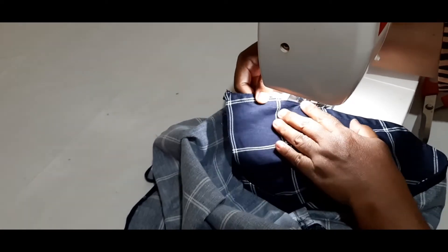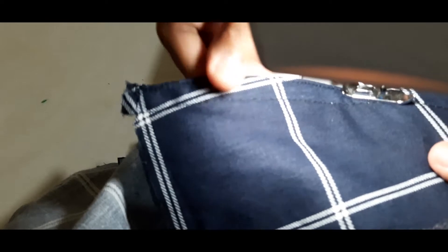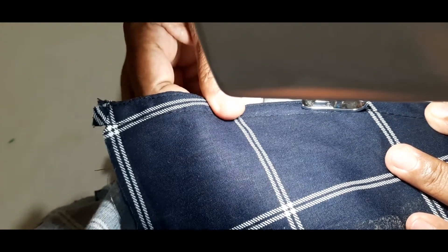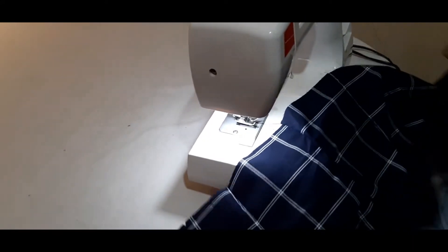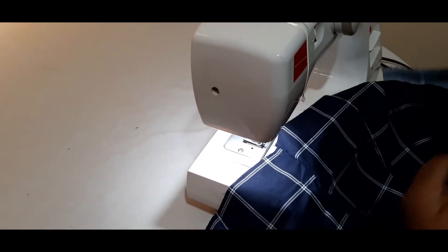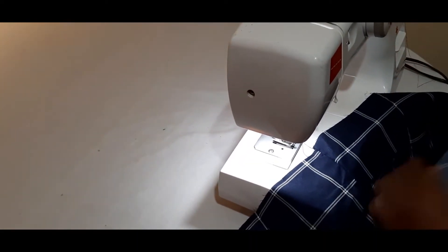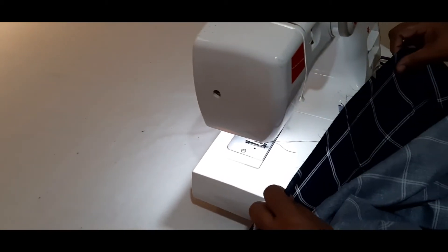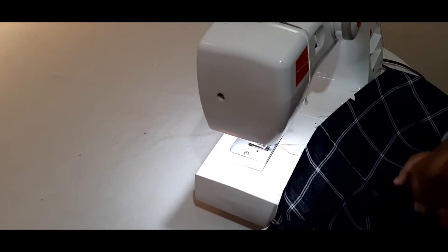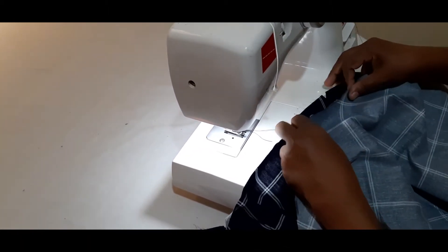This is the method of making the mess. We will make the mess. This is the first step of the procedure to cut them. I used to cut the cloth.